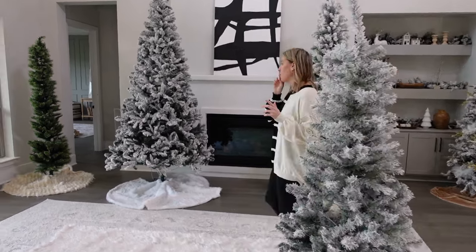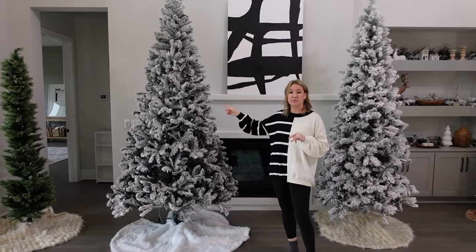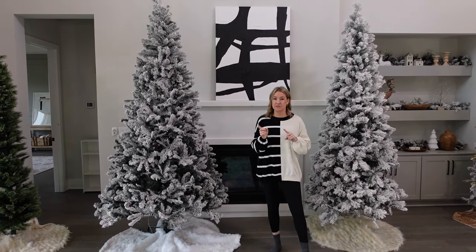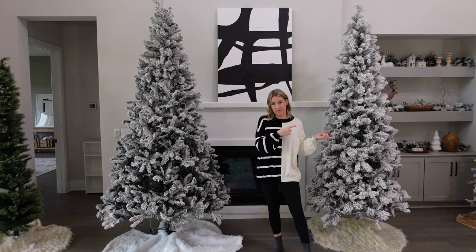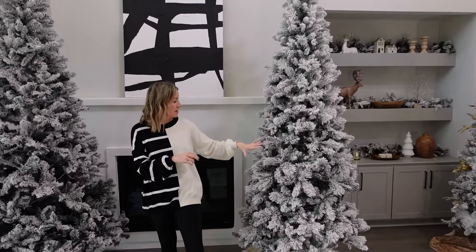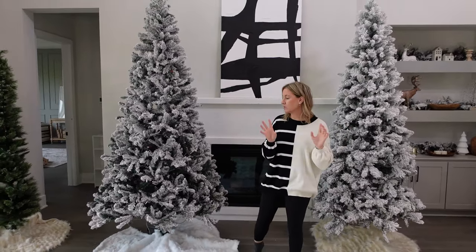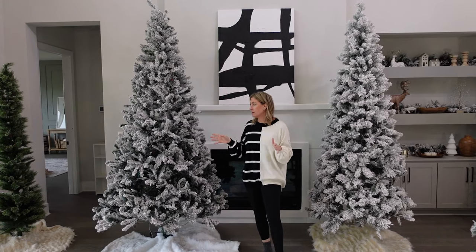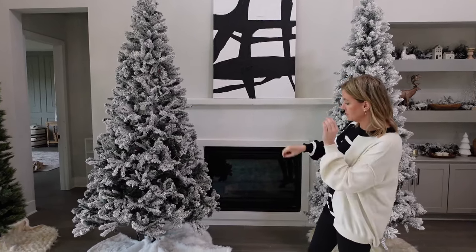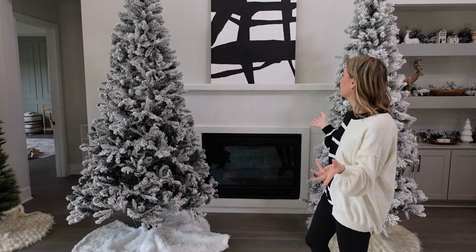Next we're going to talk about the big trees. I have two nine foot trees that I love this year. The first one is under $200 — if you're looking to stay under 200 bucks, this is the one you'll want. It's not as fluffy as the other one. This one is $229, so it's like $30 more. I like this one better because I think the branches on it are just a little bit fluffier. They both have plain white LED lights. If I had to choose my favorite, it would probably be this $229 one. They're not decorated yet, but they're really easy to put together — Walmart trees are so easy and they're just the best.